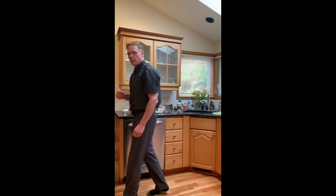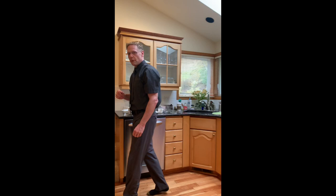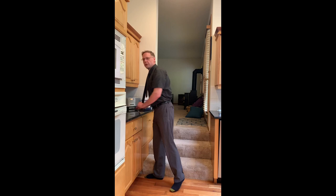Before I go, I like to play my music. So I kind of walk over here, grab my 80s mixtape, go ahead and put it in, and that will help me get going.